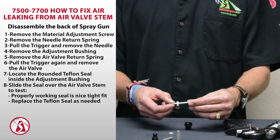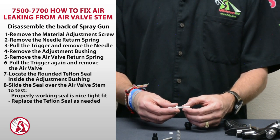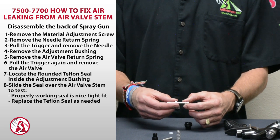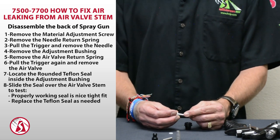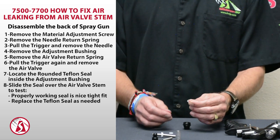If you want to test this, you can slide the Teflon seal over the air valve itself, over the stem, and make sure you have a nice tight fit on there. If it's nice and tight, then you won't have any air leaking from between the air needle and the air valve stem itself. But if it is leaking air through there, then you want to go ahead and replace that Teflon seal.